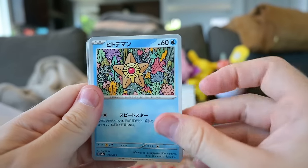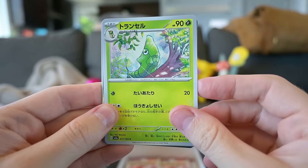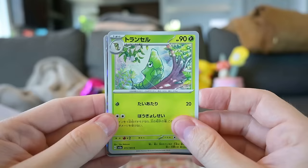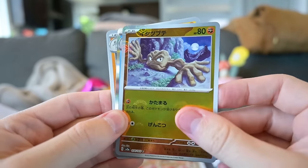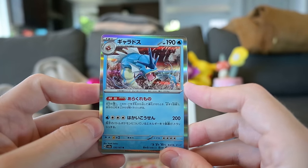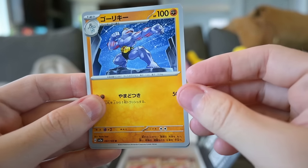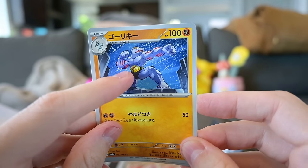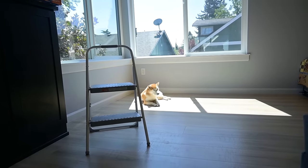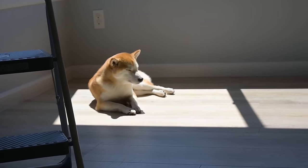Next up, we have Staryu. And then Growlithe — that's the original artwork, I believe. And then we have a Weedle, I think. Don't care, it's dumb anyway. We got a Reverse Holo Geodude. And then, oh yeah, Gyarados — holographic. It's just a rare, nothing special. But he's one of my favorite Pokemon. And then we have Machoke, I believe. And then dumb apple. What do you think about that, Doge? Look, he just loves the sun. He's just sunbathing. That's just cute.